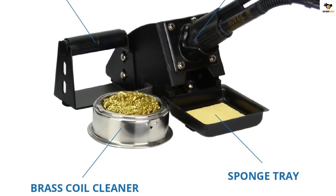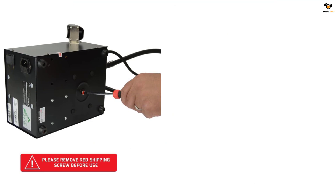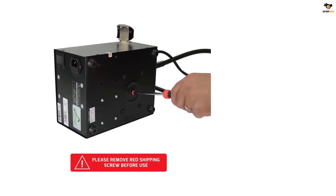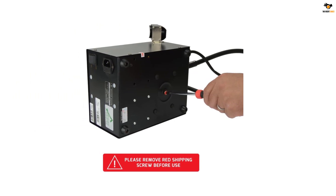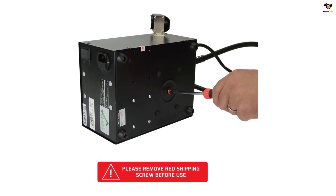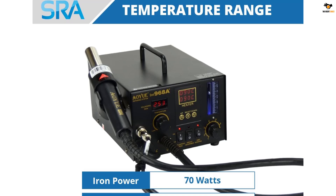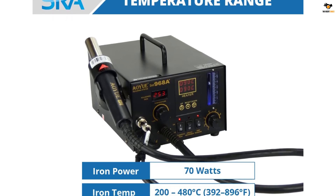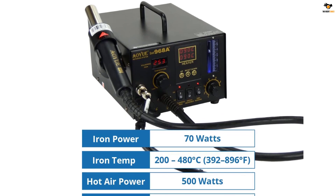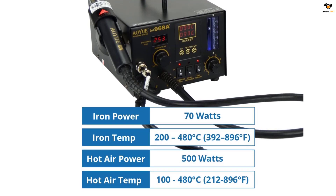This YIHUA digital hot air rework station is durably built from metal. It comes with a digital display that precisely shows inputs and outputs, and accurately shows the temperature of the soldering iron. You can precisely know the actual and set temperatures with the help of touch control. Moreover, this digital display comes with an auto sleep function and a digital calibration facility. The weight of this YIHUA tool is 11 pounds.